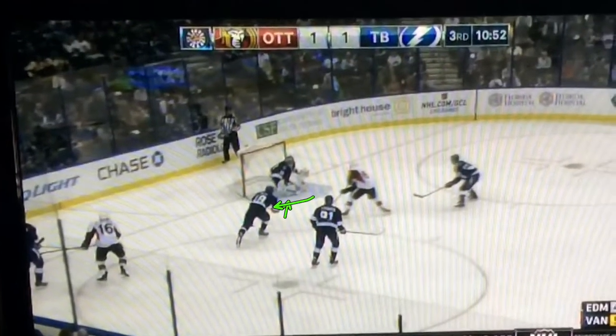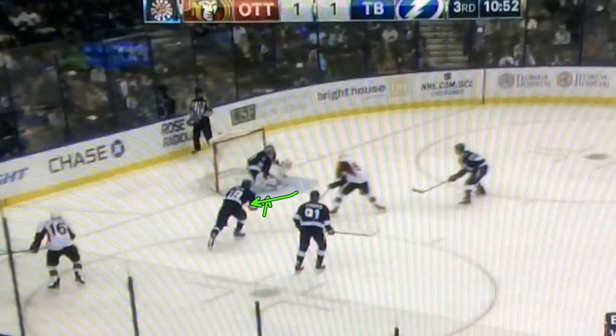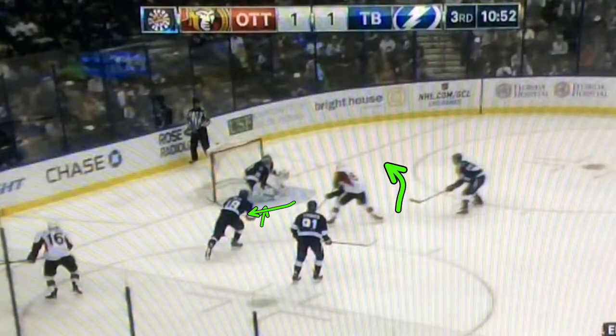What happens is he goes down with that one knee, which means with that left leg up he can only push to his right side. So only being able to push to your right side here is going to lock you, and that's going to give that player the opportunity to go to Ben's glove side.